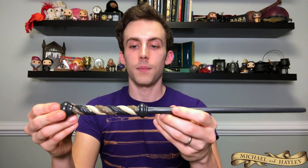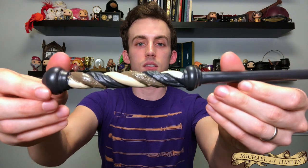Next we have the Carrow Wand. There's probably documentation somewhere saying whether this belongs to Alecto or Amycus, but it's just sold as the Carrow Wand — so it's one of them. It's got three different twists going on: one with thorns, one flat, and one that looks woody. Pretty unique design with the shaft coming out. They were pretty despicable characters, but it's a cool wand.